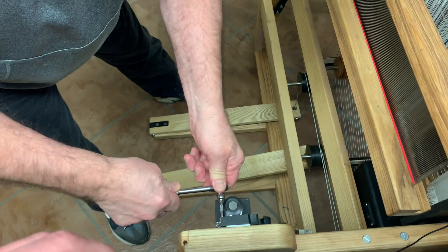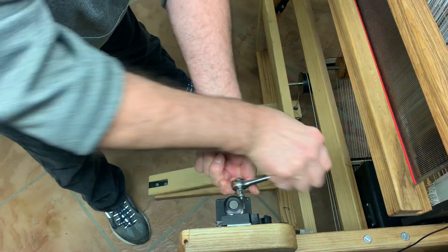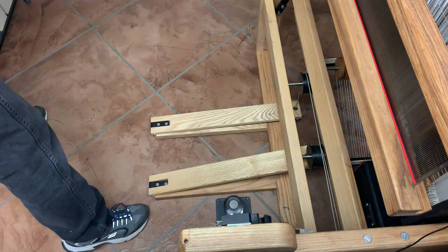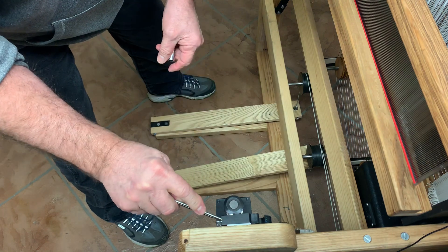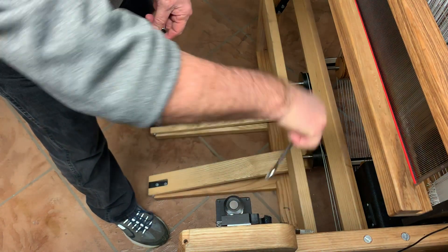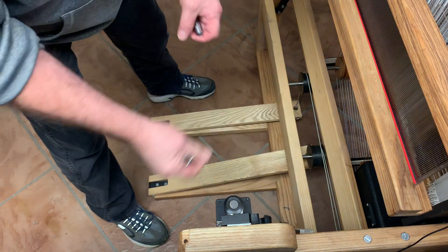I'll just loosen that a little bit, loosen that a little bit, and then this one is behind there. Using an open-end wrench — these are seven-sixteenths bolts, so a seven-sixteenths wrench, quarter-20 bolt. Now that's loose and adjustable.